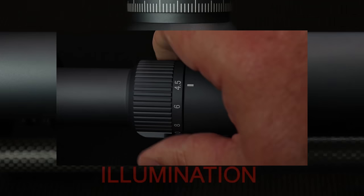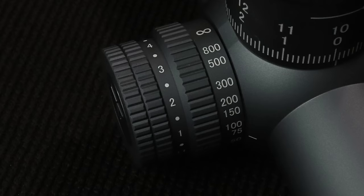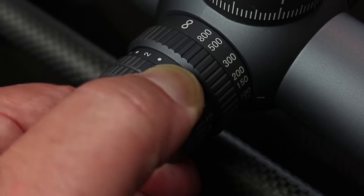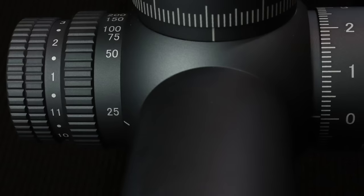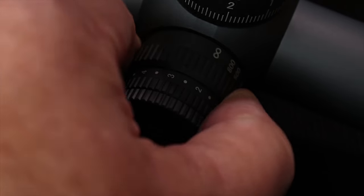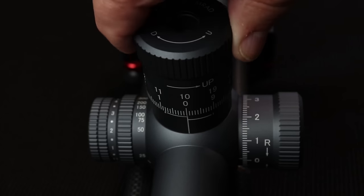Tight tolerances and just a great design — this thing is a pleasure to interact with. The illumination on the sides is 11-step with an off position between each setting, and when you have it set right, you can see every single line and number in that etched reticle. It has a side focus that goes from 25 yards to infinity, and it turns just as smooth as everything else on this scope.